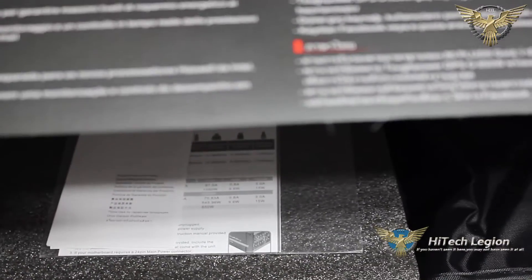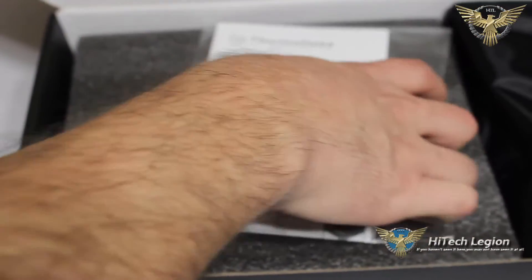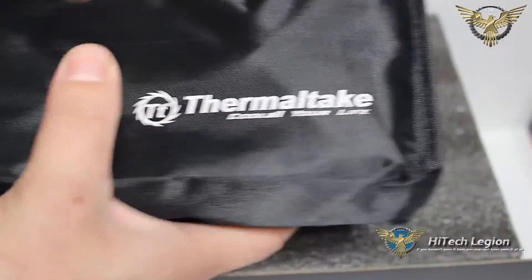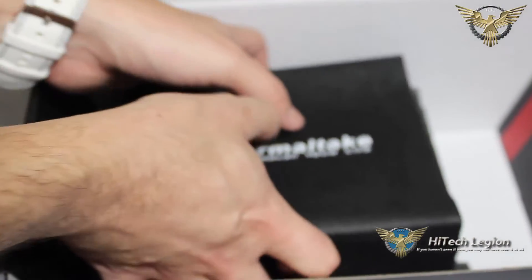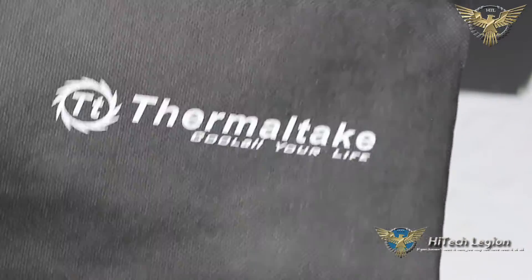Let's go ahead and take a look inside the box to see exactly what Thermaltake has included. As we open up the box, the first thing you see is the top flap, which goes a little more in-depth into a couple of the features in a bunch of different languages. When we open up the box, we see our quick start guide plus our product warranty guide. We have our bag full of cables — we'll take a look at those in a moment. And we have this very nice thick foam around the actual power supply unit itself, which is also inside a protective cover branded with the Thermaltake logo.